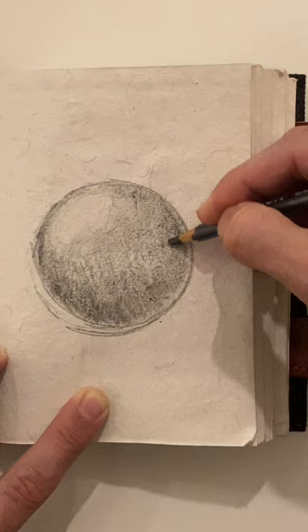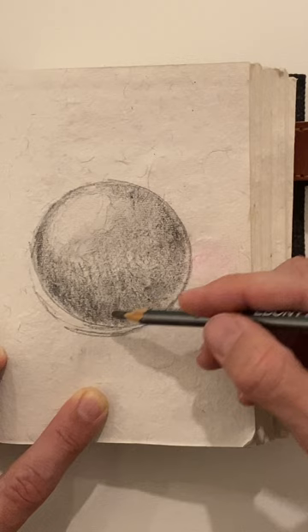You might have to practice at this so you can get it nice and smooth. We want to go from dark to light.